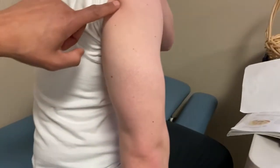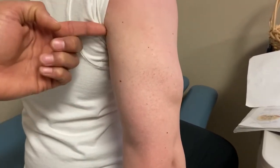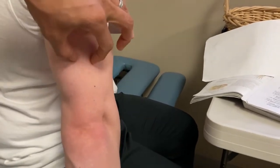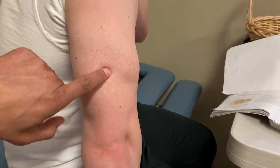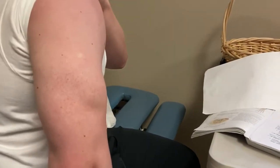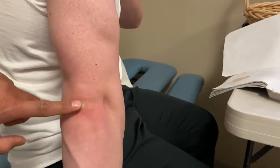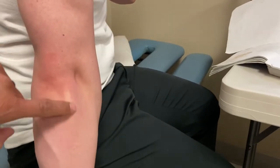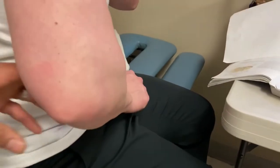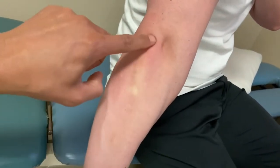Moving to the triceps — have the patient fire by extending the arm. You can see the lateral head coming around and the long head on the medial side running up to the inferior portion of the scapula. The medial head is deep to those two and not easily palpable. The triceps tendon comes right over the olecranon fossa to the olecranon. Anconeus sits right off the lateral part of the olecranon; at 90 degrees, have the patient do a little elbow extension and you'll see it kick in right there.